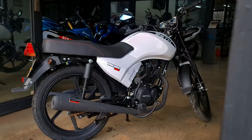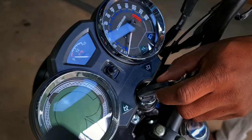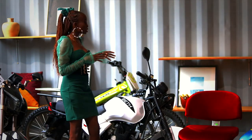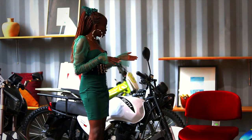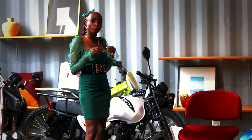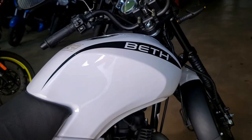This bike, as you can see, is a very beautiful bike. They all come in white. This bike has a digital dashboard whereby the dashboard gives you all that you need — the km, the speed that you're going, the km per hour, it gives you time, the gears. The bike has five gears. It also gives you the fuel gauge for the consumption of the bike, and the bike has a 14.5 litre tank.